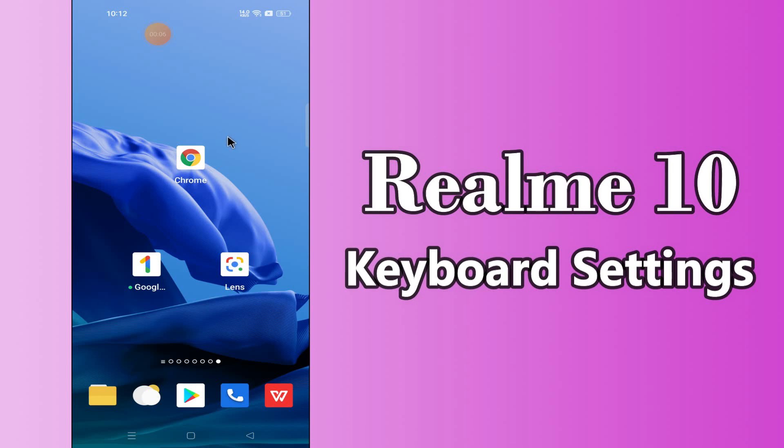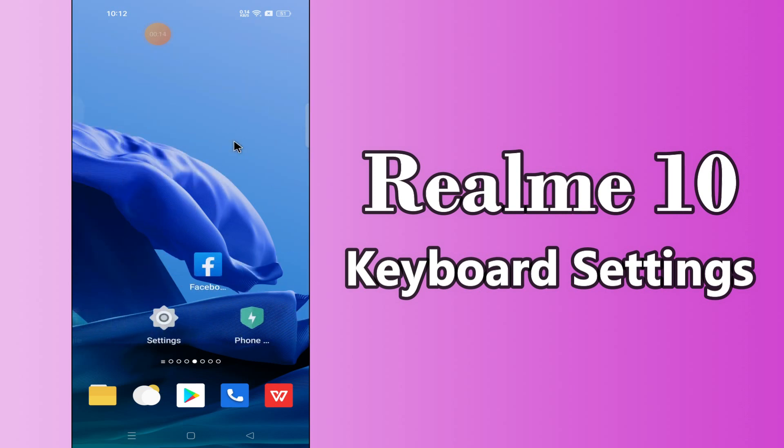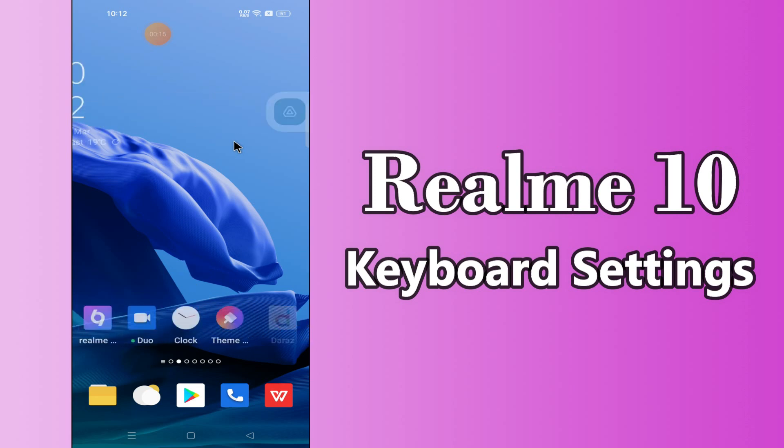Hi everyone, today in this video I'll tell you how you can turn on or off keyboard typing sound in your device Realme 10. In this device Realme 10, I'll show you how you can remove vibrations when pressing the keyboard.